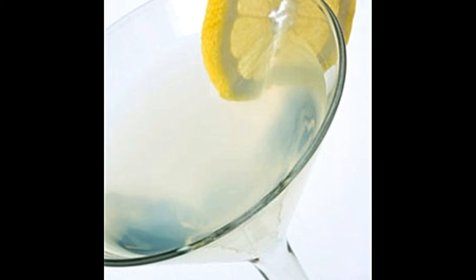Refreshing lemon drop martini ingredients: vodka — one and a half ounces; fresh lemon juice — three quarters ounce; triple sec — one half ounce; four to five ice cubes; superfine sugar — one teaspoon for the glass rim; and a lemon twist. To begin, chill the martini glasses in the refrigerator for about 10 minutes before serving.